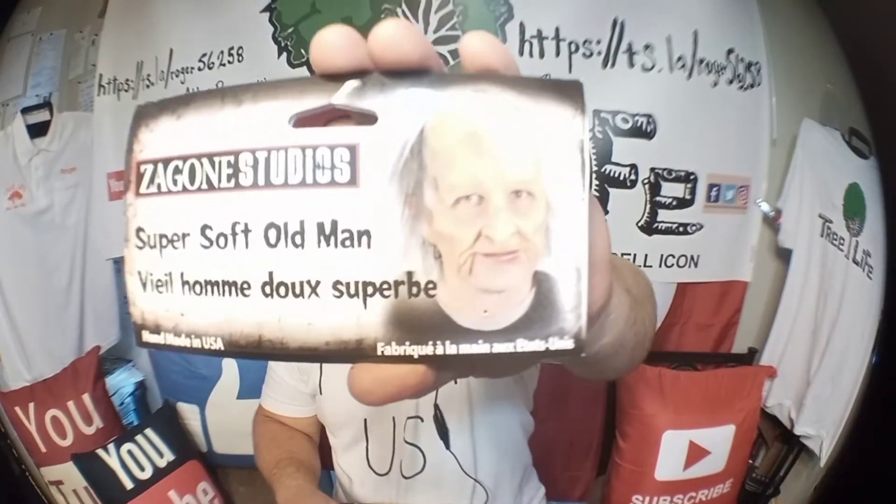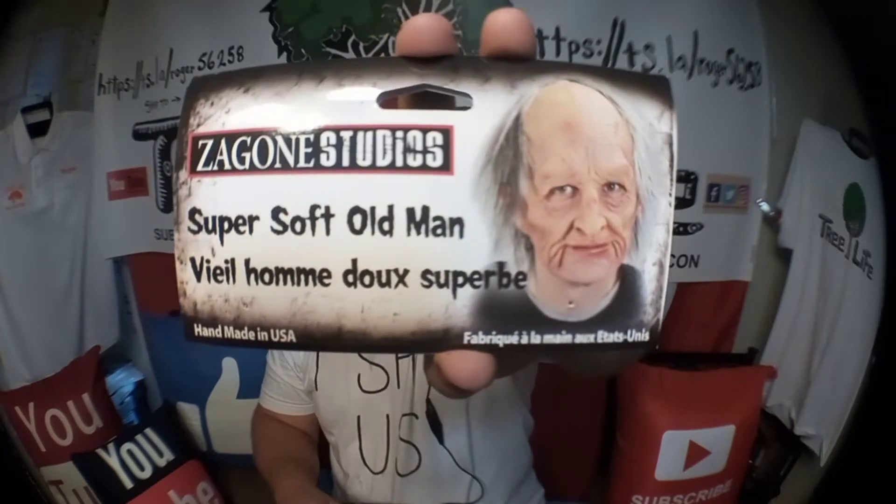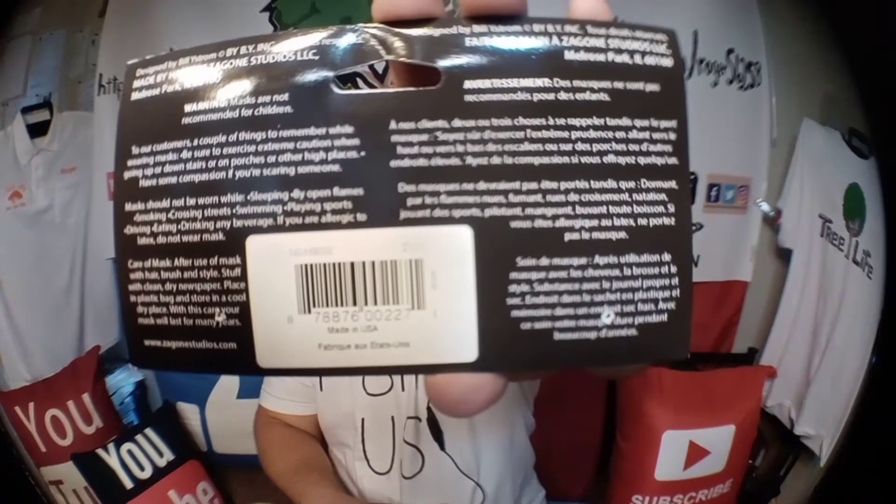Hello everybody. I did another video with this mask, but I didn't really have a chance to give you all the details. So I just got this mask in the mail and those are the details on it. You can order them off Amazon, around 20 bucks, a little over 20 bucks. This is the Zagon Studios super soft old man mask.